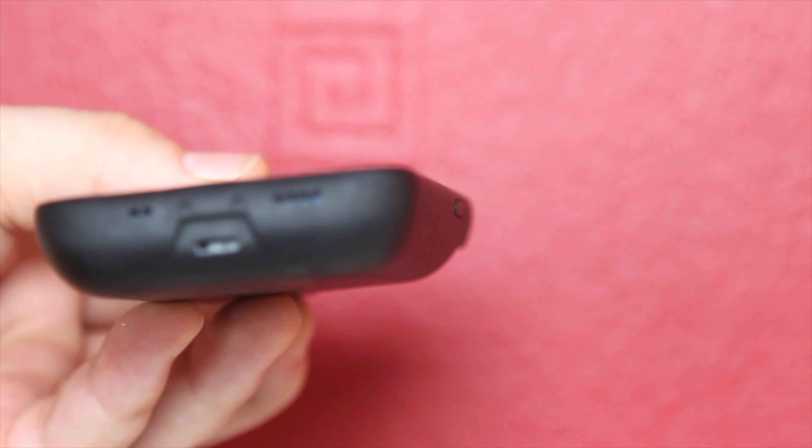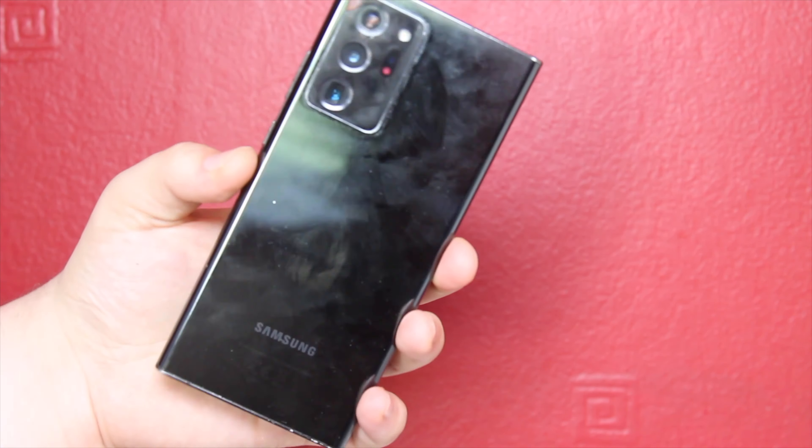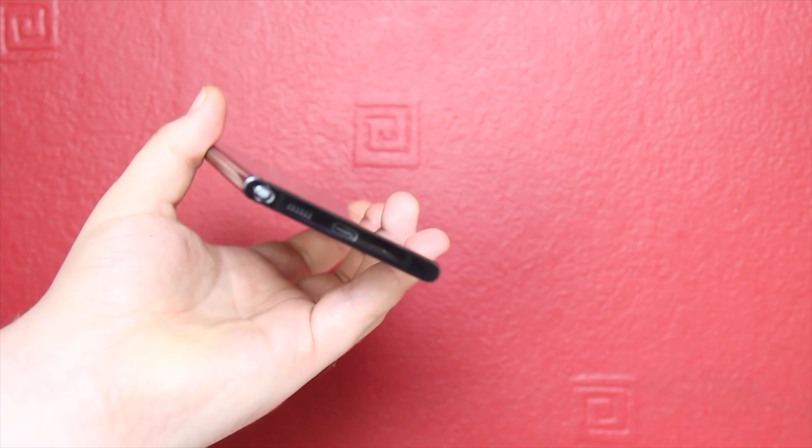I use the iPhone 12 Mini as my primary device and the Samsung Galaxy Note 20 Ultra as a backup. I use the Note 20 Ultra more for TikTok because the battery lasts longer, and I also prefer its camera for video — I'm sorry Samsung fans, it's just my preference. The iPhone 12 does have a really nice camera, don't get me wrong, but I just prefer the Note 20 Ultra for video.